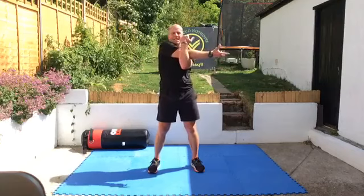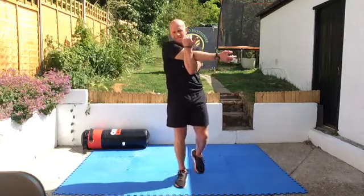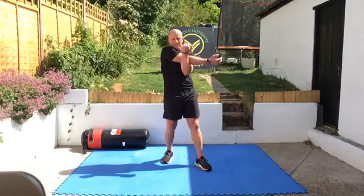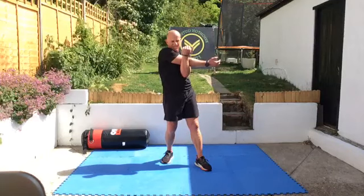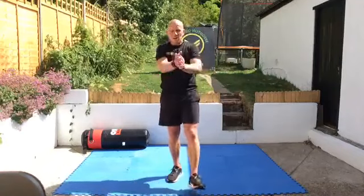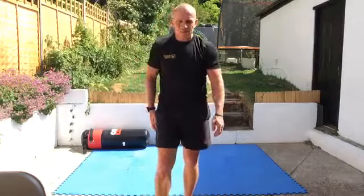And change arms. And relax there. Excellent work this morning guys, well done. Have a good rest of the weekend and we'll see you on the next one. Hopefully see you out in the parks or on the seafront this week. Cheers guys, have a good day. Bye.